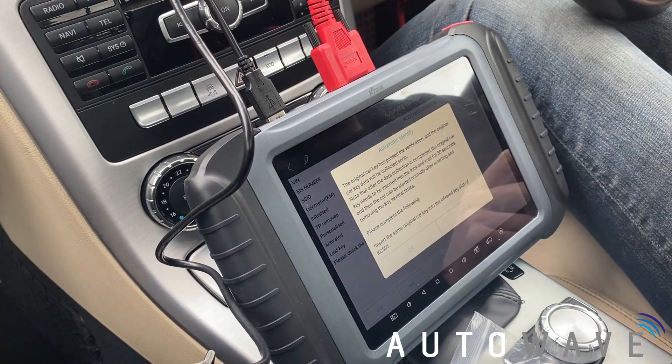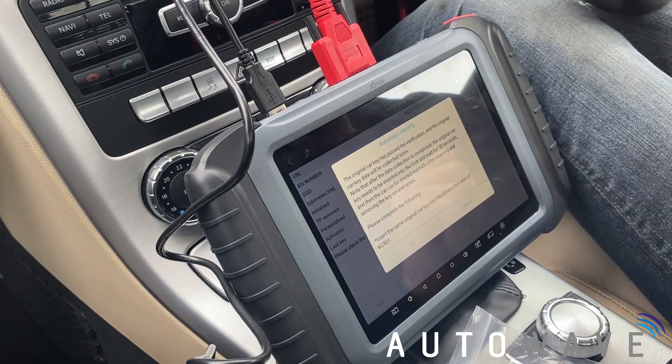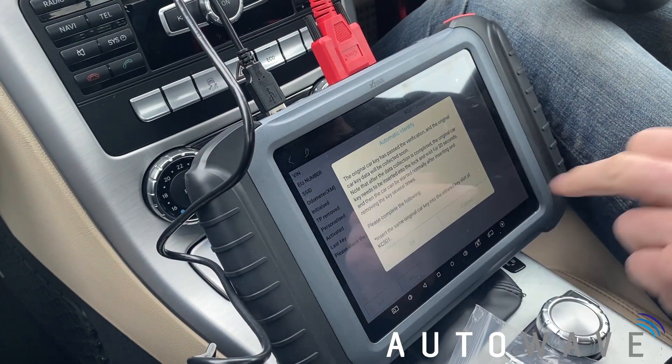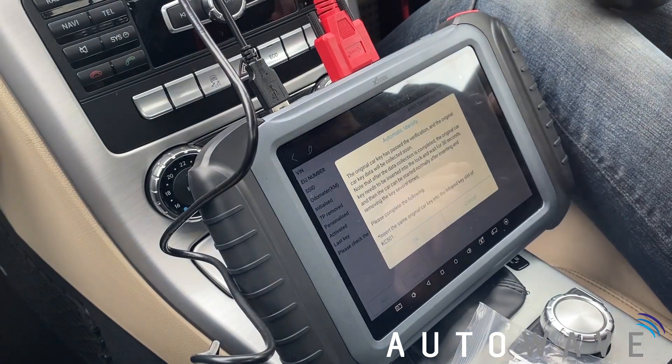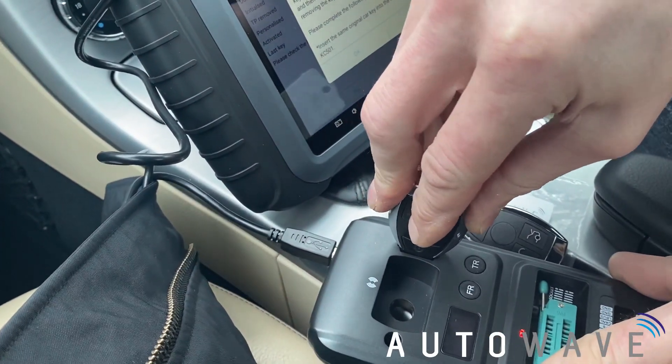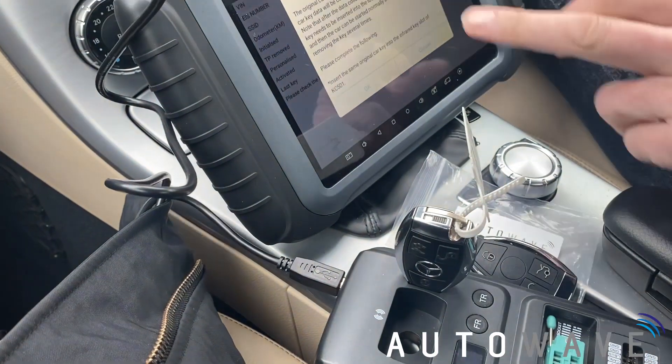The original key has passed verification. The original key data will be collected soon. We're going to insert the same original key into the infrared slot on the KC501 — the slot here — and now it's going to read the data from that key.